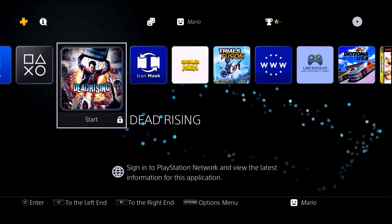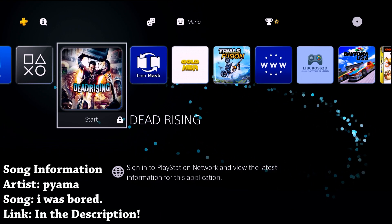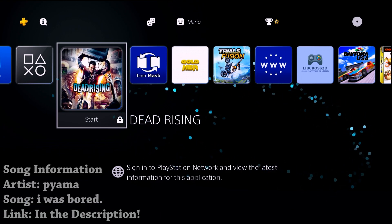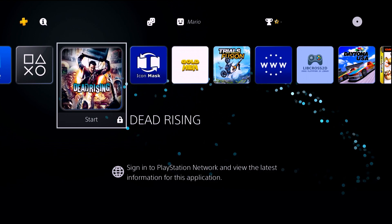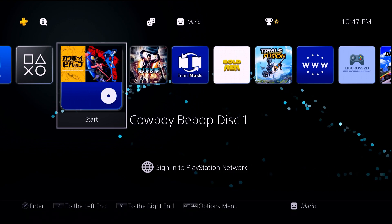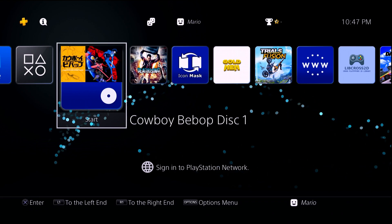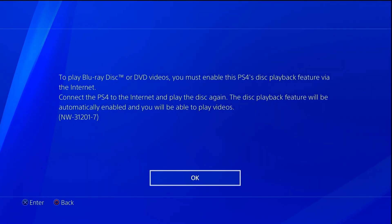Hey, what is going on everyone, it's me Mr. Mario. In this quick PS4 related tutorial, this is going to be for jailbroken PS4 owners who are trying to watch any type of DVD or Blu-ray movie discs on their PlayStation 4. Yes, even though this is a game console it can also play physical media, but if you pop in a disc you might be disappointed or surprised to see this error.